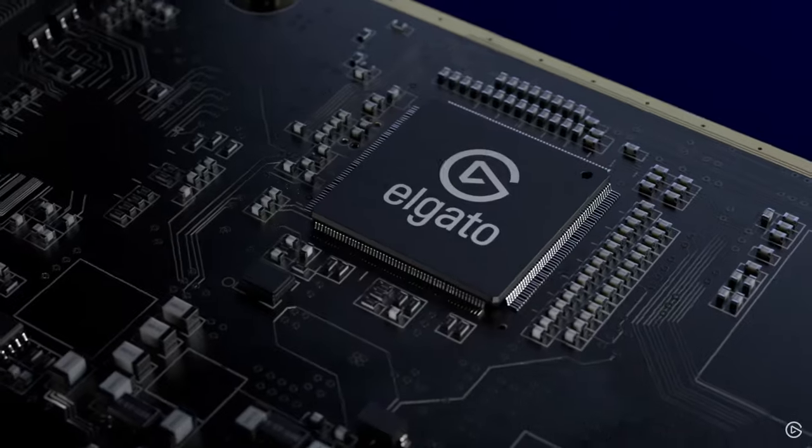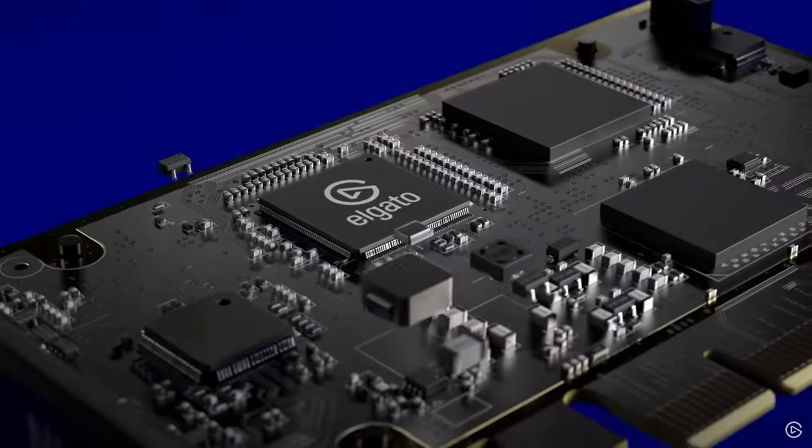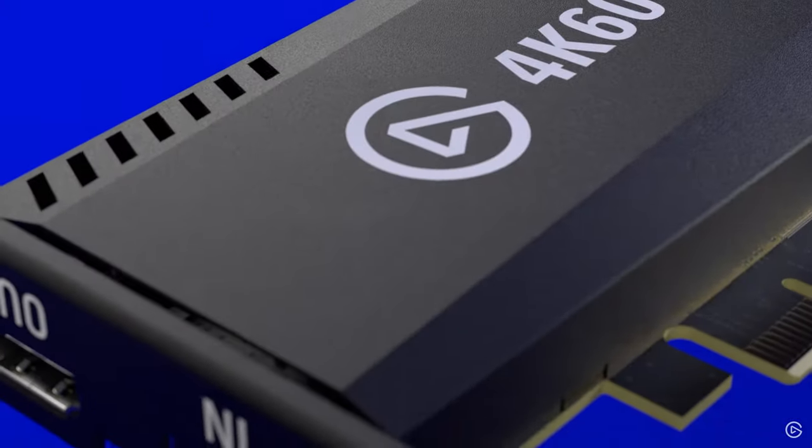the best option is the Elgato 4K Capture Pro Mark II edition. It's at a really good price point, works really well, and the software is easy to set up. It supports HDR and high refresh rate, so if you're doing 1440p at 120Hz you can get that all going. It's also pretty good for a dual stream setup.